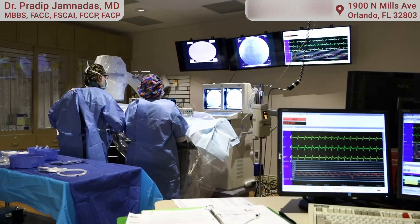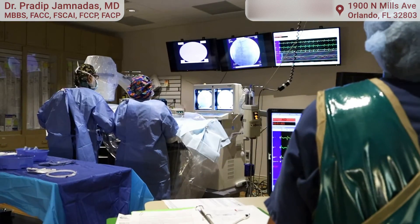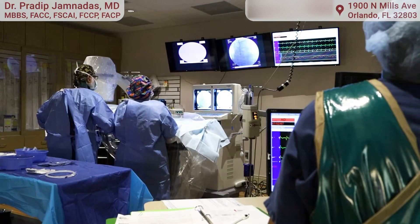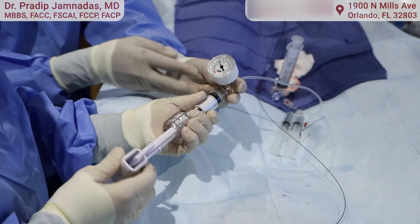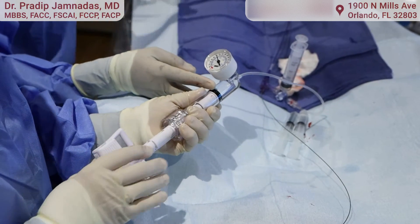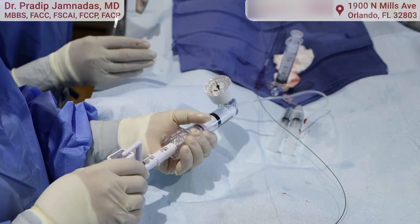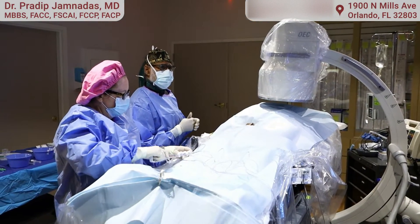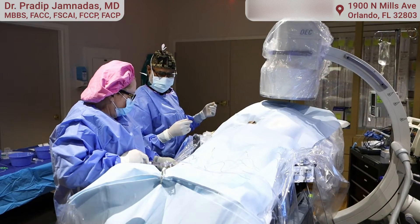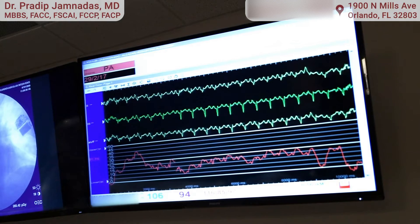Measuring the pressures inside the lungs is very important and usually these patients are wide awake, or they may be sedated if there's a lot of anxiety — just like this patient here who is very happy — and we're going to hook that up to pressure now and see what his pressures are. Measuring the pressures in the heart and the lungs is completely painless; patients don't feel anything whatsoever. Now we're going to see the pressure readings up on the screen.